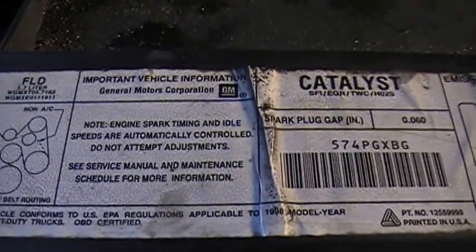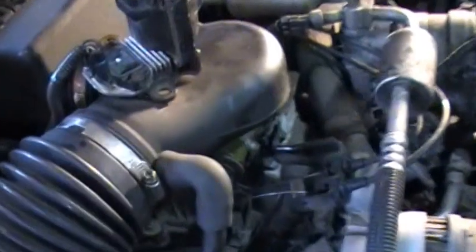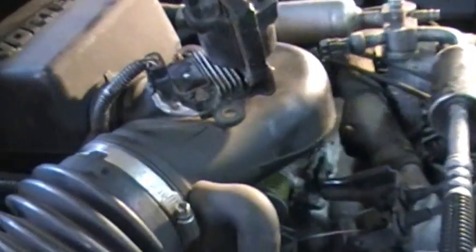We got a 1998 Chevy 350. It was a no start, no spark. We came up with it being the control module. We found a used one and were able to run it with the used one just being loosely hooked up here — plugged in basically.